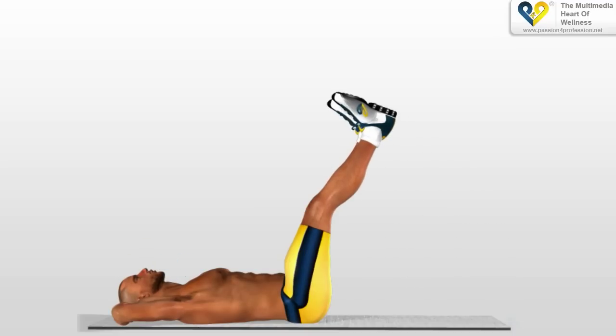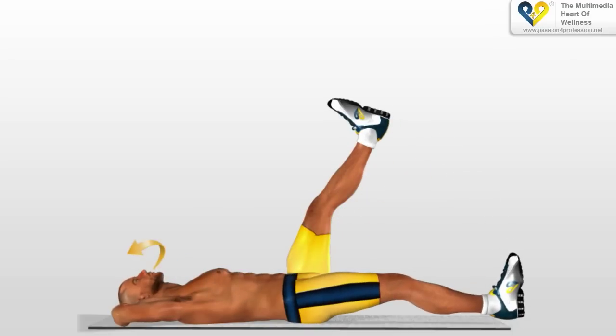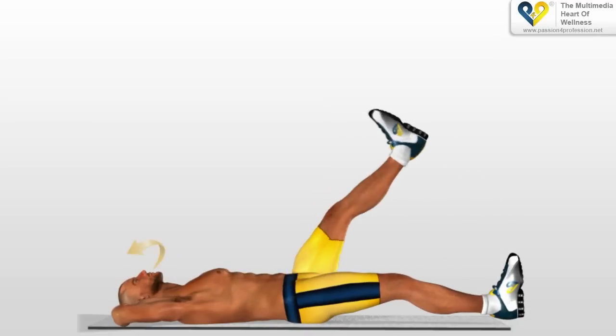Perform the same movement for the other leg. One at a time, return your legs to the starting position, breathing out as you lower them. Carry out the entire exercise in 4 beats.